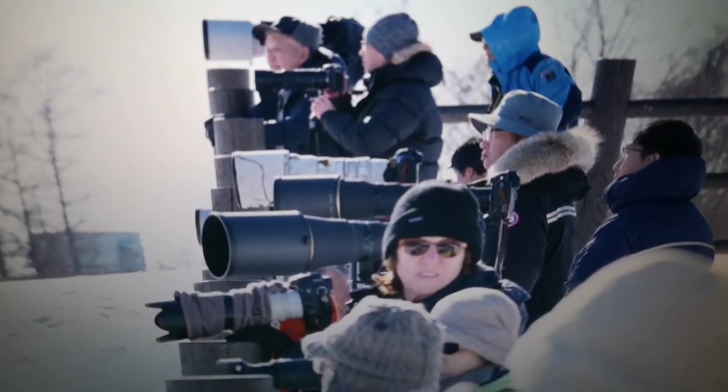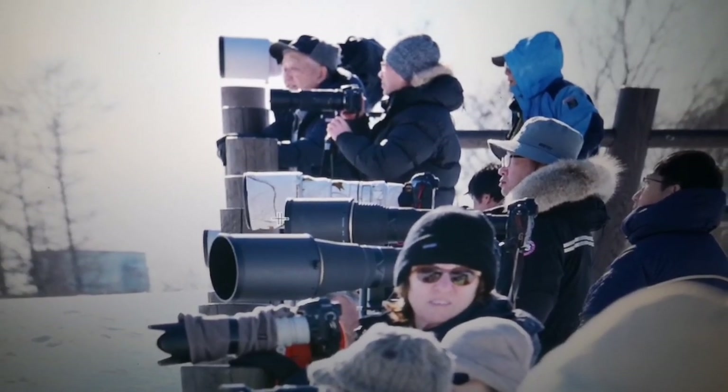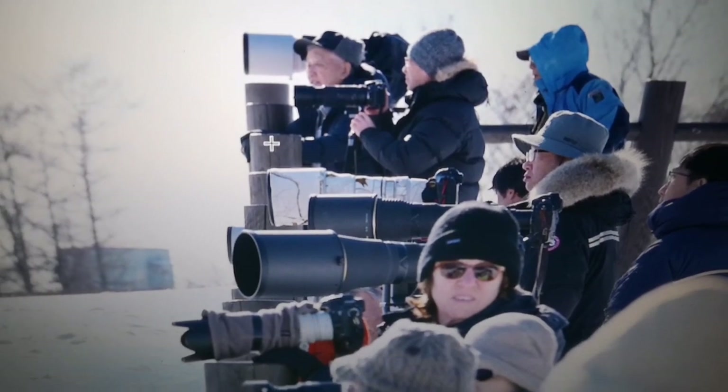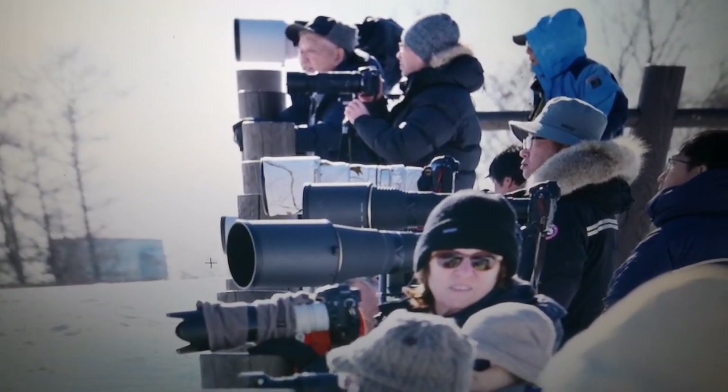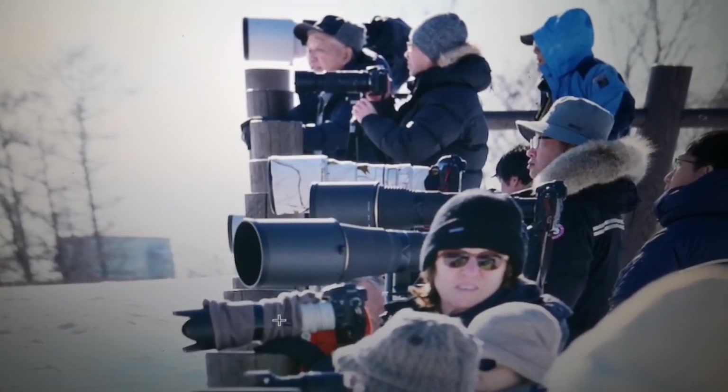Like I said, the longer the better — all my pictures were shot on a 600mm, but just get a bigger one. See their lenses are huge in diameter, much bigger than mine.